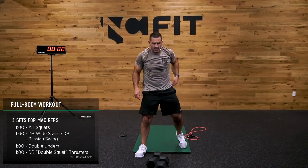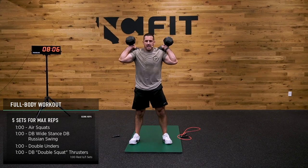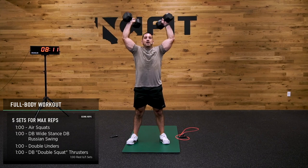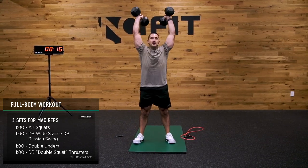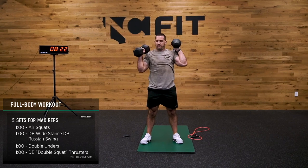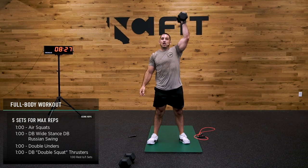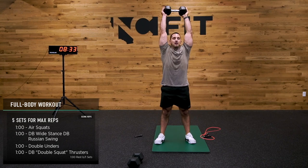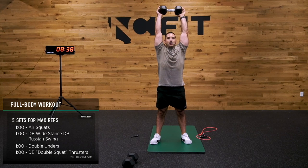Double dumbbell thruster — air squat, air squat press. Remember, if you have only one, you can do it here — single arm, or bring it in the middle. Last 20 seconds — finish it out strong.